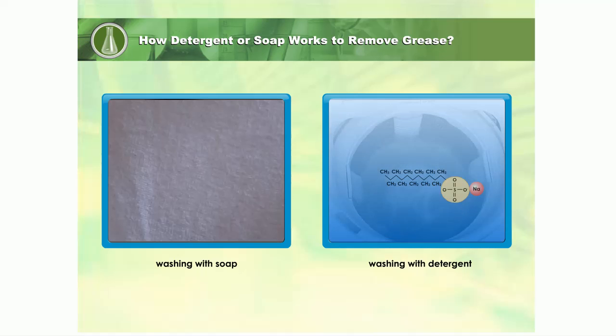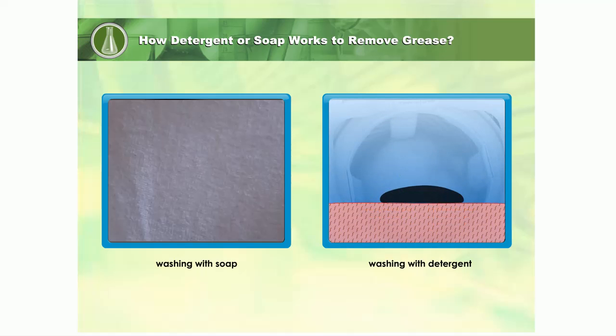they form sodium ions — positive sodium and anions. The hydrophobic part of the anion dissolves in grease. The hydrophilic part dissolves in water.